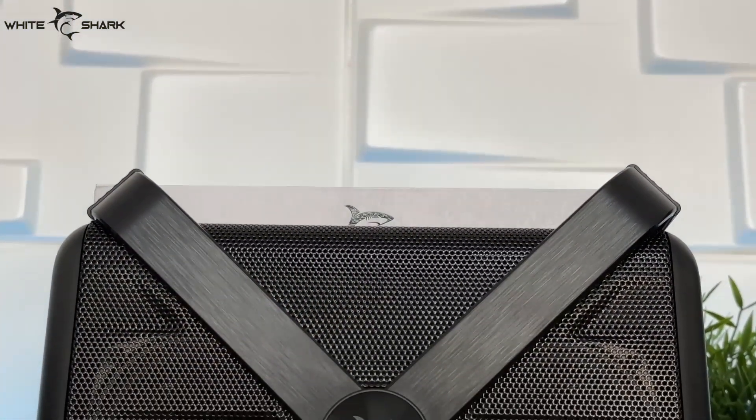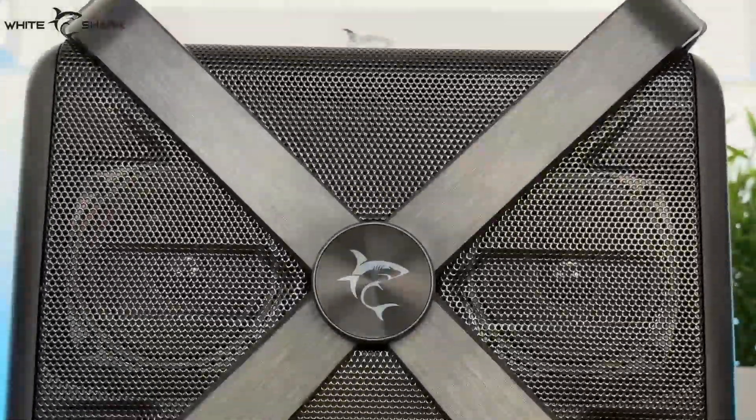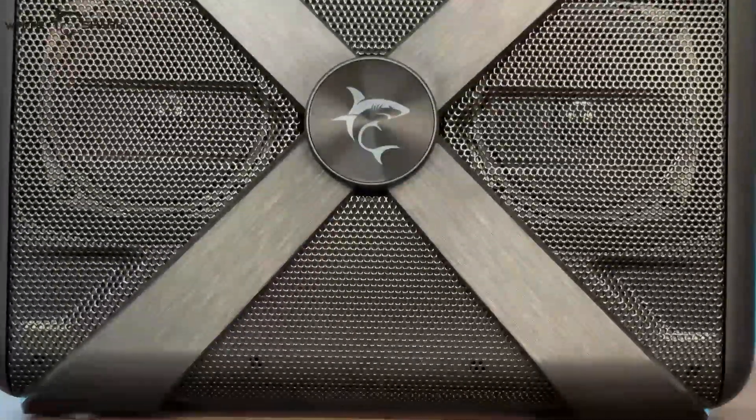With its size, you might think, who would carry it around? But because of the plastic material used for crafting the TAMA speakers, we only have 1,357 grams of weight.